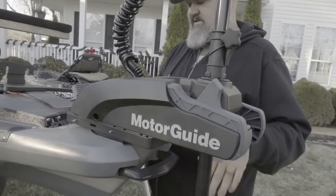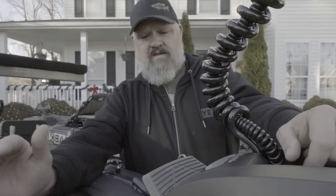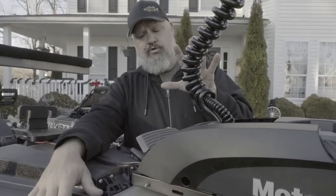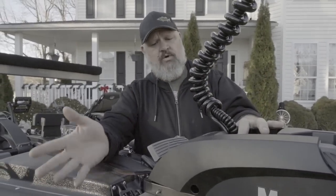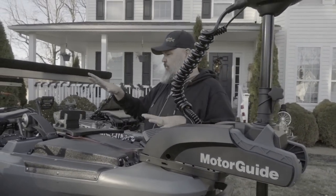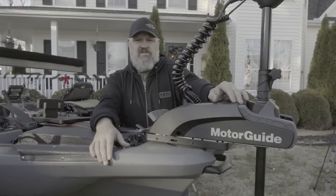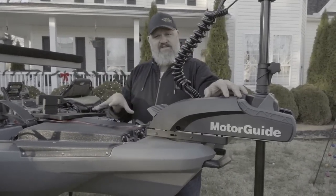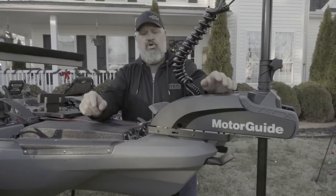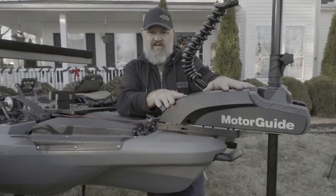When that motor is running all day long, that nose is constantly flexing. I talked it over with the folks at Bona Fide and I said I can't in good faith tell somebody they should really put a bow mount on this boat. It does perform okay — it'll get you by — but you have to run the cables all the way to the back. If you don't, you've got the weight of the pedal drive, the weight of the nose, and the weight of the motor up front, and it really puts you in a dangerous situation.